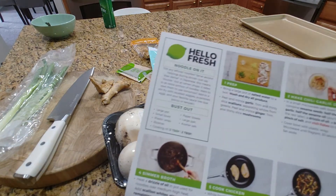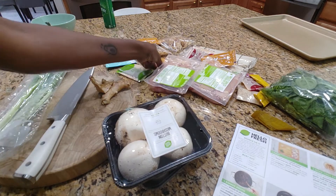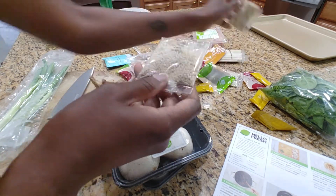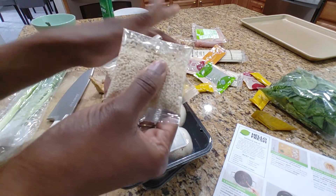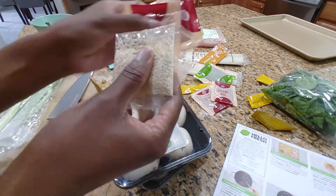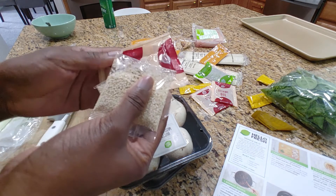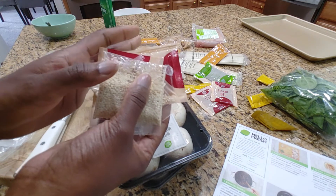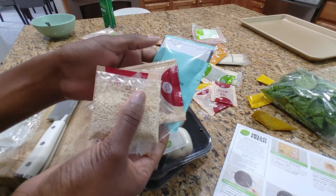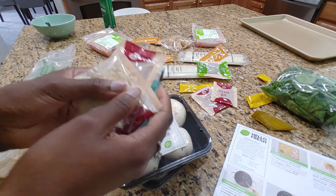The next step is to make the chili garlic oil. In a small microwave-safe bowl, we're going to combine the sesame seeds — one packet — with garlic and half the sesame oil. There are four packages of sesame oil, so half would be two. A drizzle of olive oil — I'm not sure why you'd add olive oil. And a big pinch of salt with chili flakes. Then we put it in the microwave for 30 seconds and set it aside.